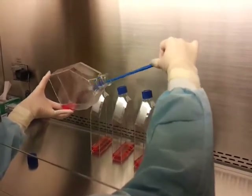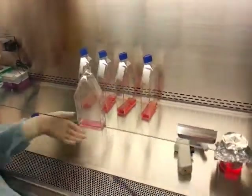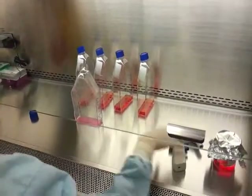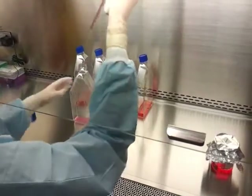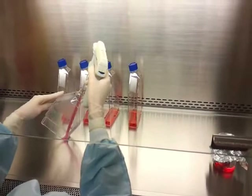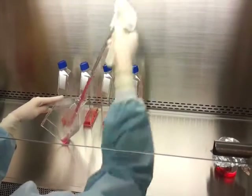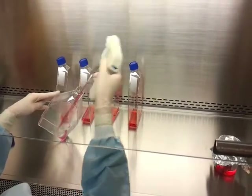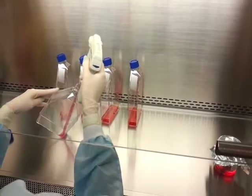As you scrape, you will be able to see the cells as they dislodge from the bottom of the flask. Using a pipette, rinse the flask thoroughly to remove and mix all cells. Creating bubbles while mixing can damage fragile cells, so try not to draw up all of the media in your pipette so that this can be avoided.